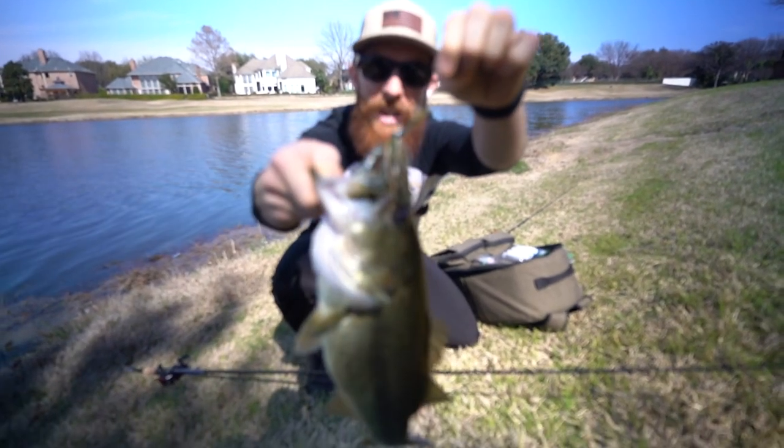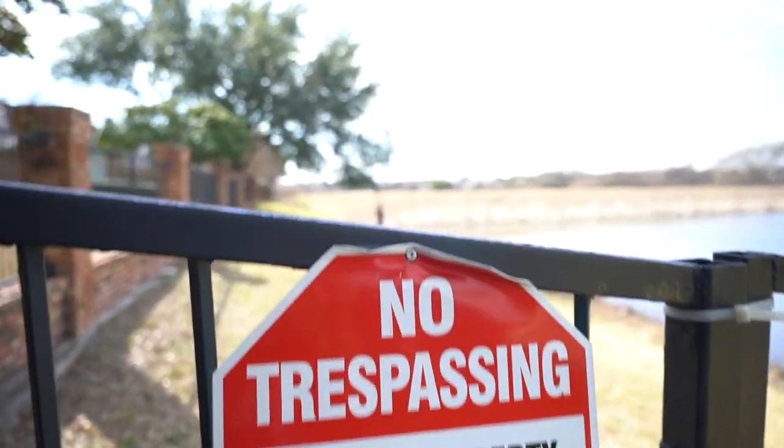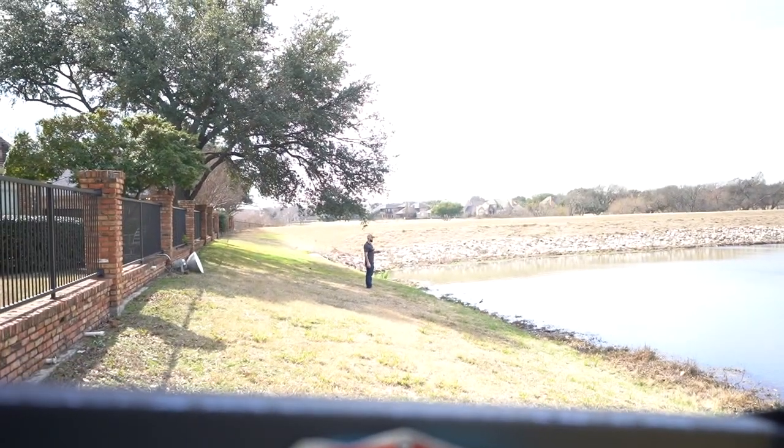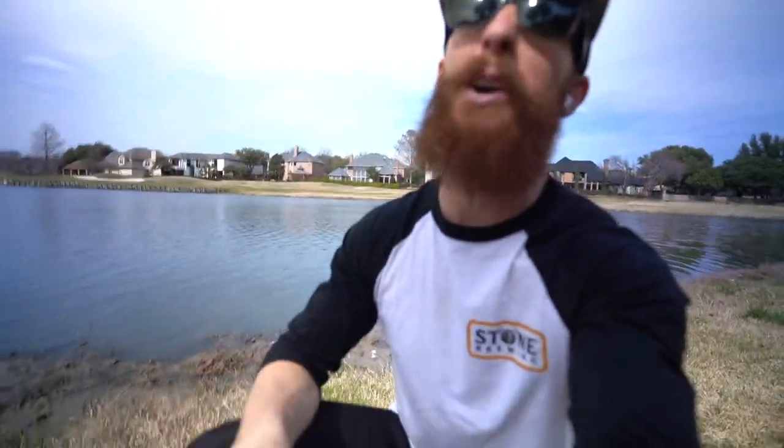We're pulling out on the Guggen Squad DIY homemade chatterbait. Oh my gosh! Finally! They just moved here from California, guys. It's Garrett's first Texas bass. But this video could be priceless.